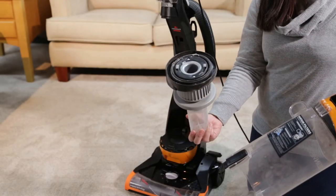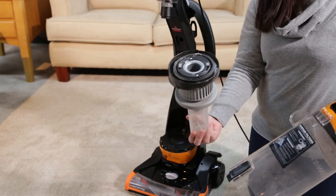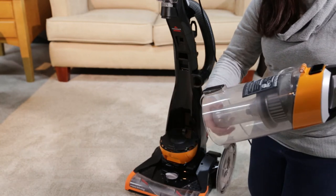To replace, align the arrow on the cyclone with the unlock icon on the back of the tank. Press in and turn clockwise to lock.